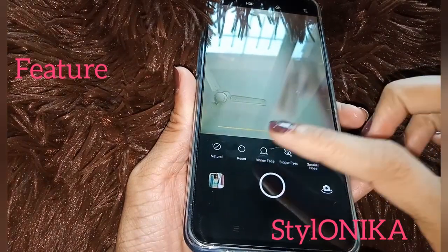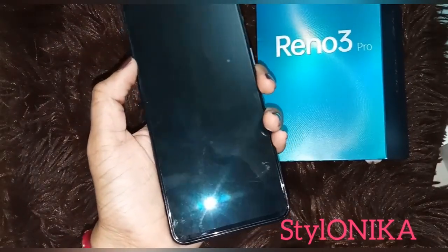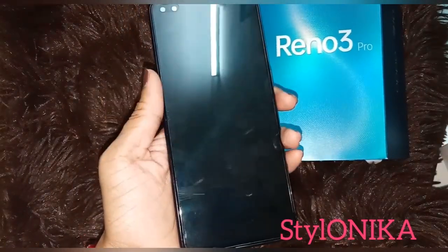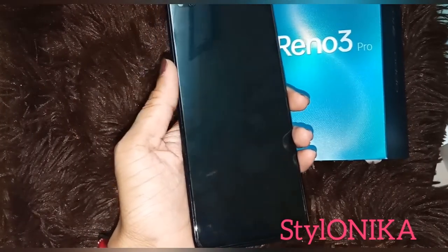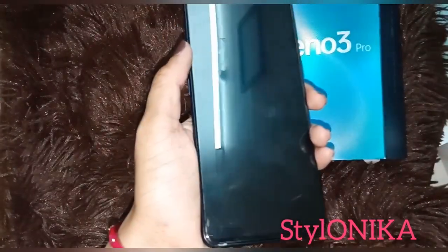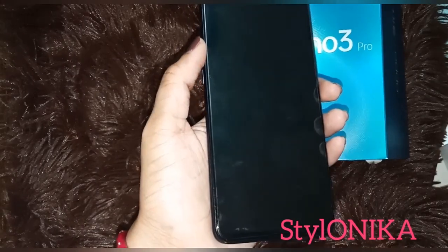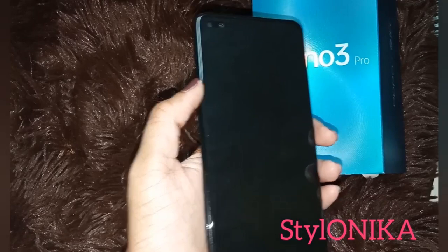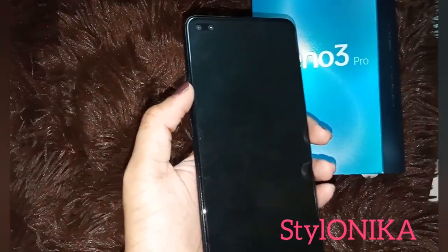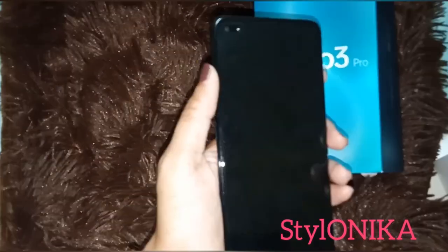In the beauty filter you have a lot of options: smoothen face, thinner face, you can make eyes bigger, and more. So guys, this was my new phone, the Oppo Reno 3 Pro. I really liked it, especially the camera features are very good. This is not a tech channel, but a new phone and my excitement — I wanted to share it with you.